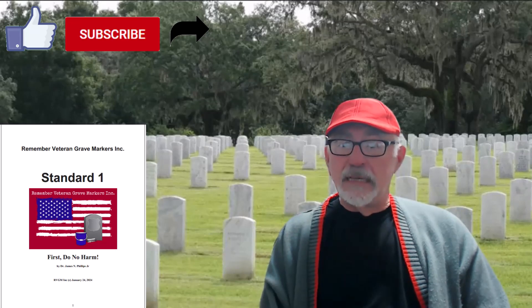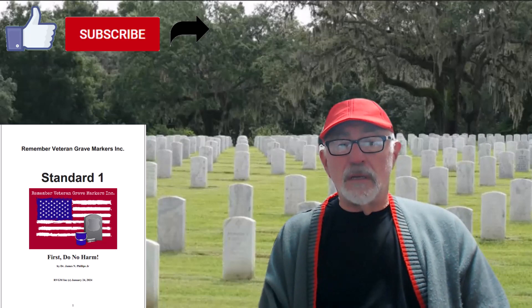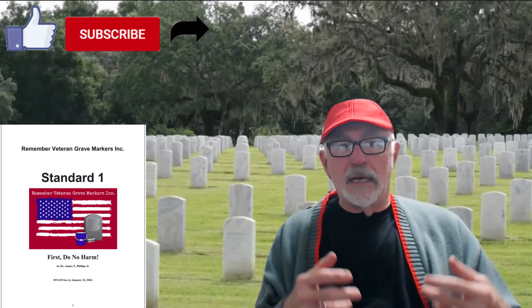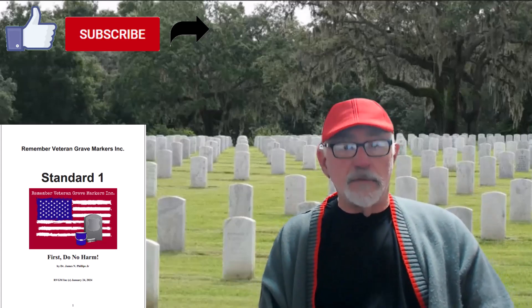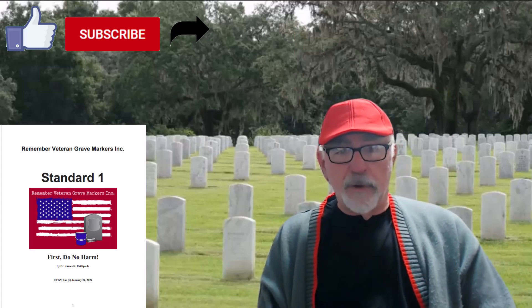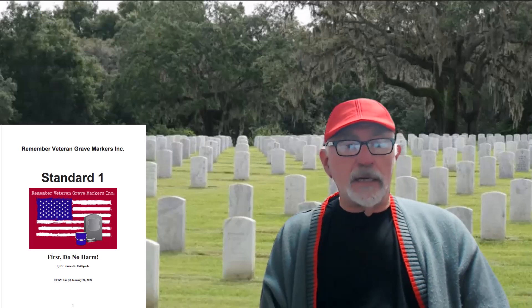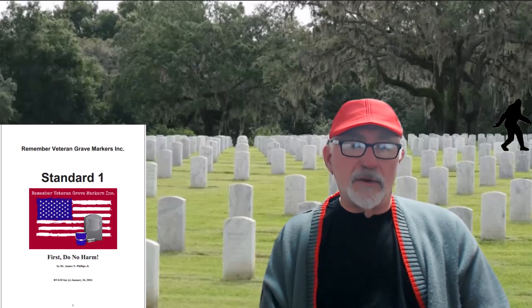I can certainly see that if I came off the streets and said 'hey, I'd like to clean your graves,' they would ask who I am. This allows you to give something back and develop a bona fides. If you go to my Facebook page — Remember Veteran Grave Markers, Inc., RVGM Inc. — one of our books in the file section shows what we're doing. If you want to download it, go ahead. It's free. Take advantage of it. I learn, I share.